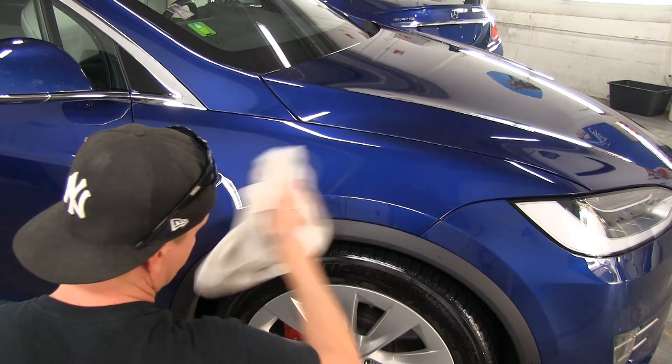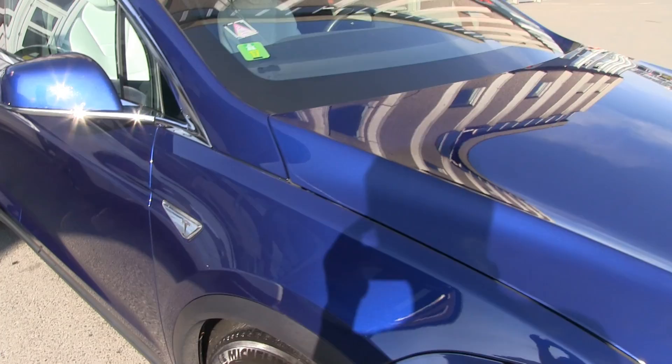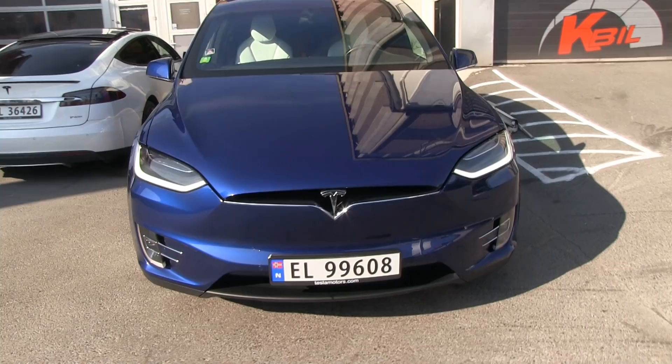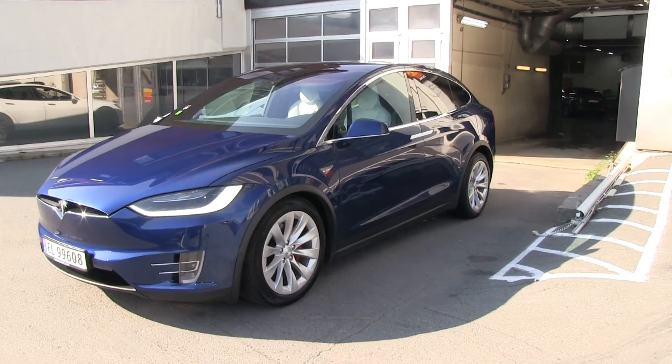The car has been cleaned and is shining — not polished, but they've cleaned it thoroughly so it looks as shiny as the day I picked it up 30,000 kilometers ago. The protection has been doing a great job. The big test comes this winter when I have to drive through salty, dusty roads with sand and gravel — then we'll see how it holds up.